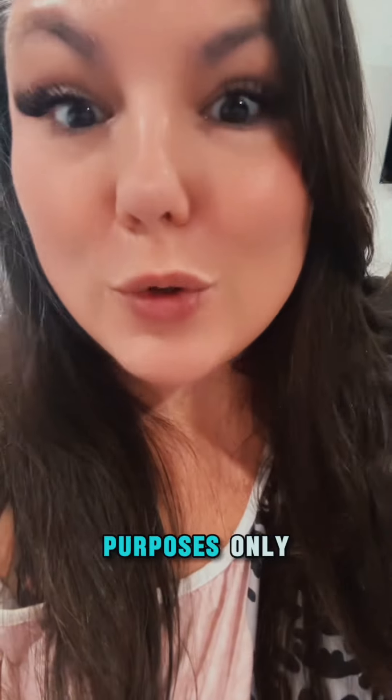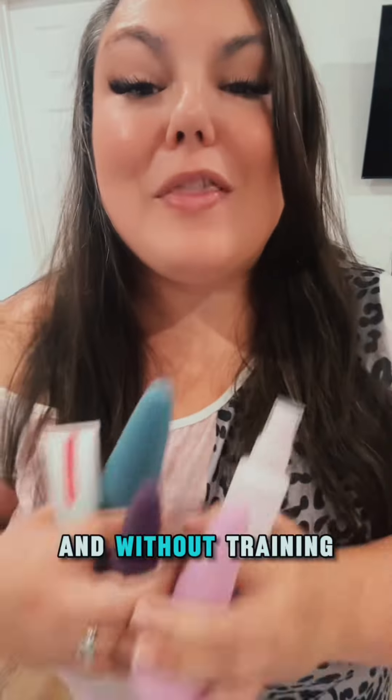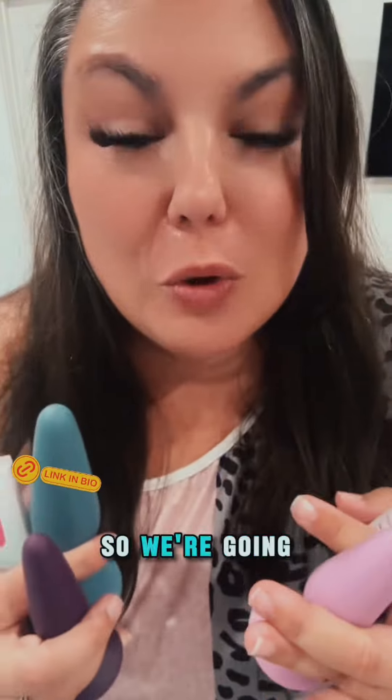But remember, this is for educational purposes only. You don't start running a marathon without hydrating first and without training first, so we're going to hydrate and train.